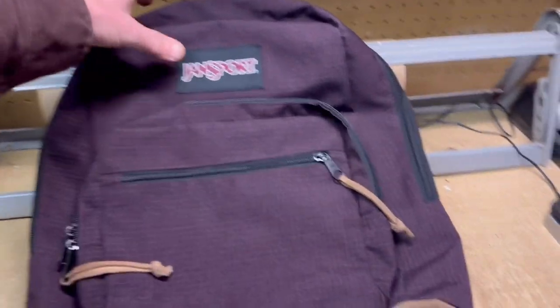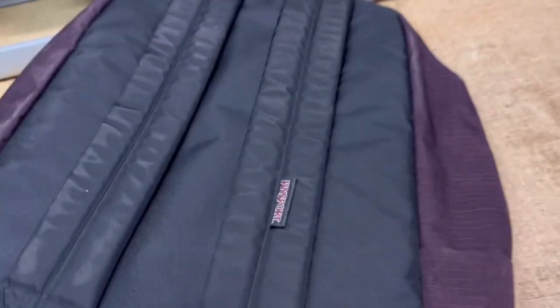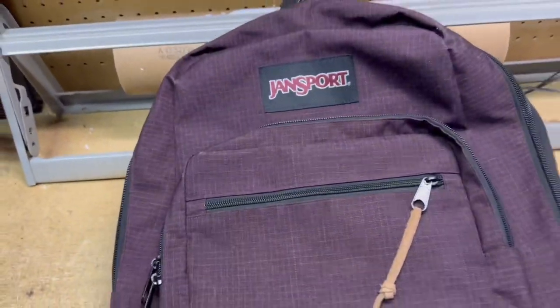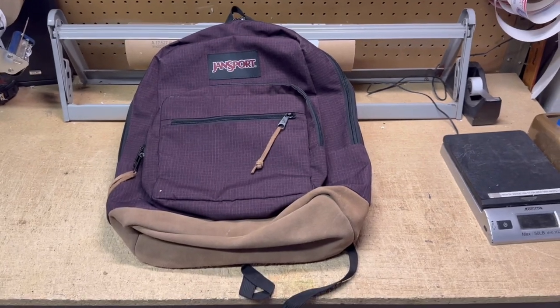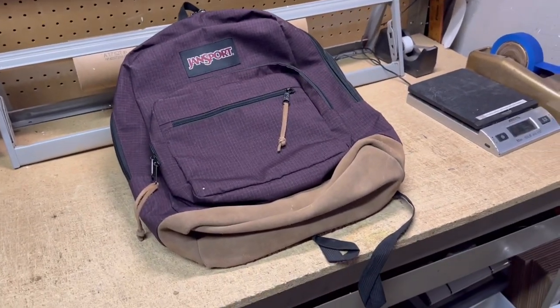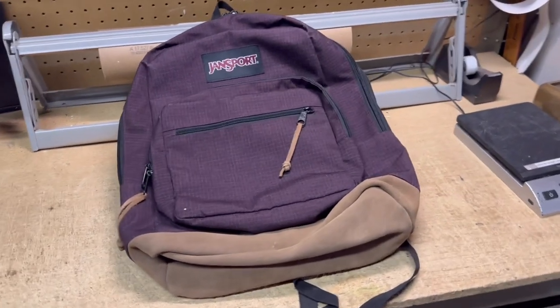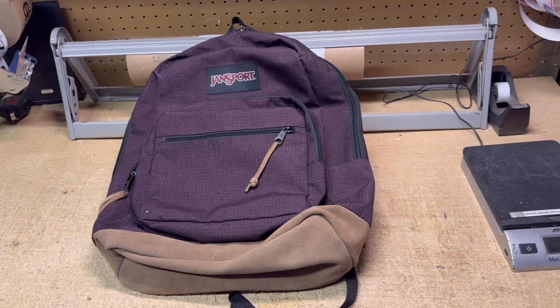This is a Jansport backpack with a suede bottom. Nothing really special about it. I bought a few backpacks last summer during garage sale season — my girlfriend had some luck selling backpacks — and this is the first of the three I bought that sold. It went for $45.